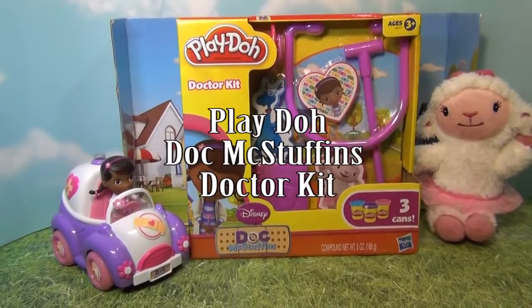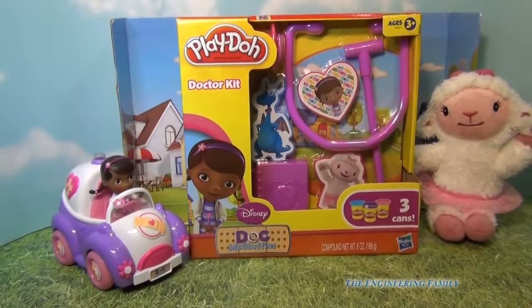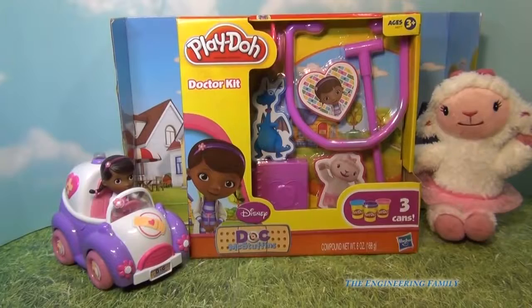Hello everybody! Today we're going to play with some Play-Doh with Disney's Doc McStuffins. I cannot wait to open up this Play-Doh set that's a doctor kit that even comes with three cans of Play-Doh. Let's open her up and see what she has.